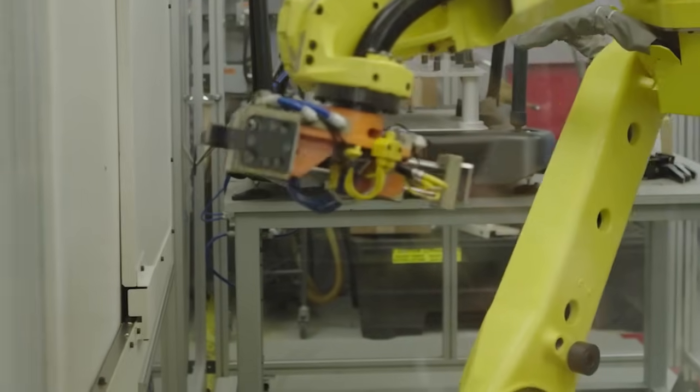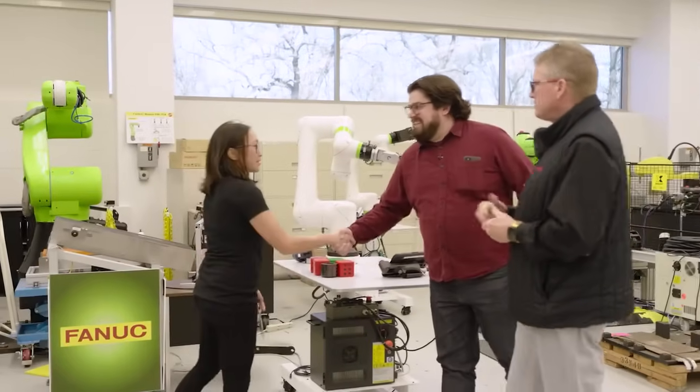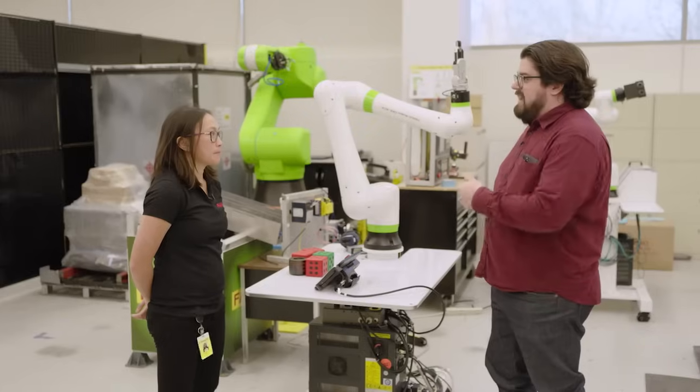I'd like to welcome you to RMH Lab and introduce you to our engineering manager, Jessica. Hey Jessica — Jessica, Steven's with AMT. So tell me what you do here at FANUC, and what got you here?